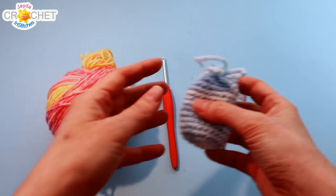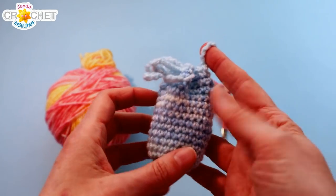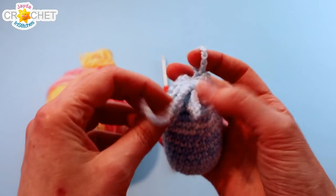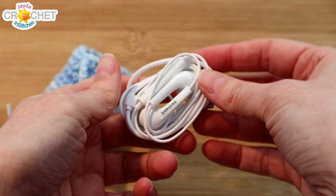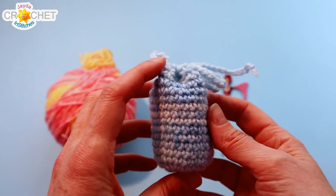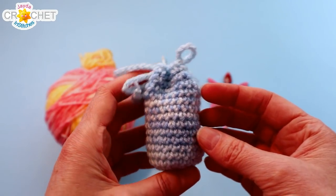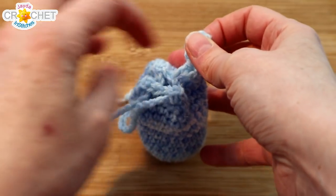Hi everyone! Welcome to the Jada and Stitches show. Today we've got a crochet quick fix project for you on this little earbud cozy. This little cozy will fit your earbuds whether they're wireless or have a cord attached to them, and you don't need very much yarn. This is another in our little collection of tidy up and organize projects designed to help you keep your small spaces like your bags and purses a little better organized.